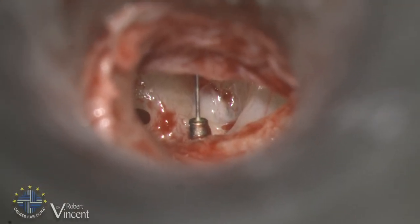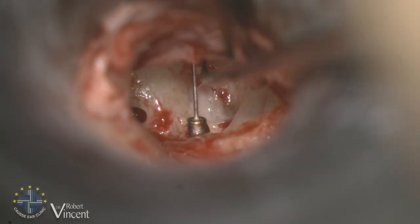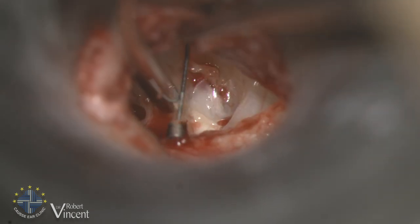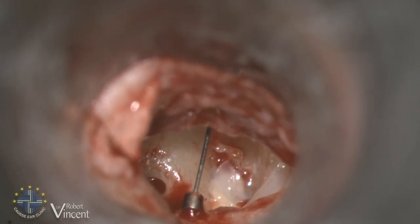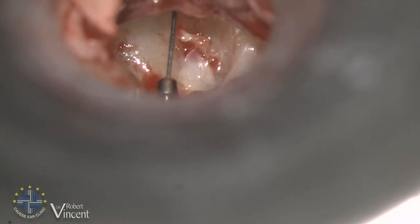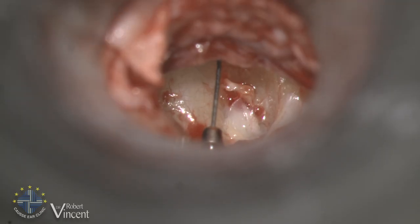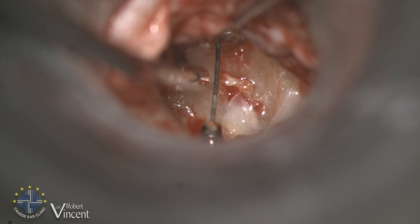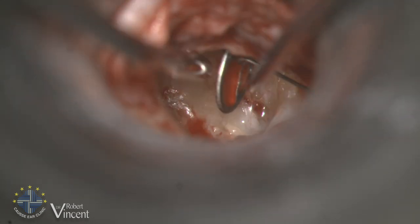I will use the malleus prosthesis to recreate a malleus handle. Because of the number of surgeries she has had before, we decided to stage the procedure. I will put a malleus prosthesis first, and then after six months I will do a second stage with placement of a TORP. I prefer in some cases to do it in two stages, because the malleus replacement will take time to stabilize underneath the lateralized tympanic membrane.